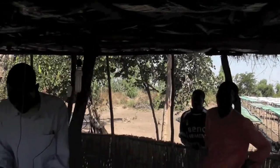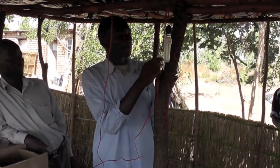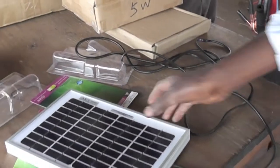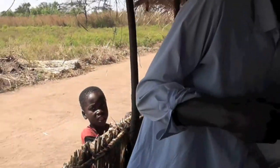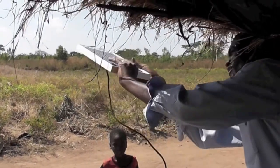We've got two lights here, one over here and one here. Clip them back to the battery and turn them on and off. Then put the solar panel out on the roof so it's in the sun, and it's charging.